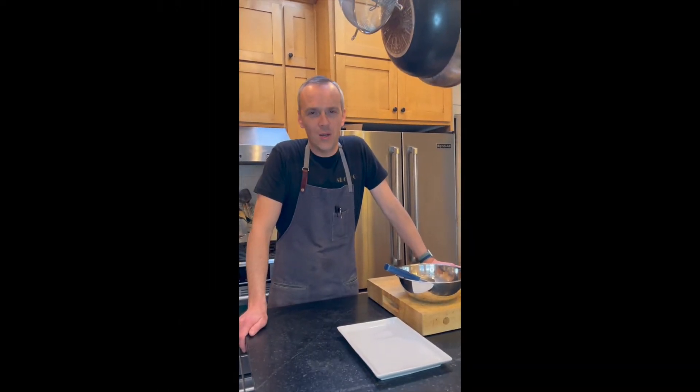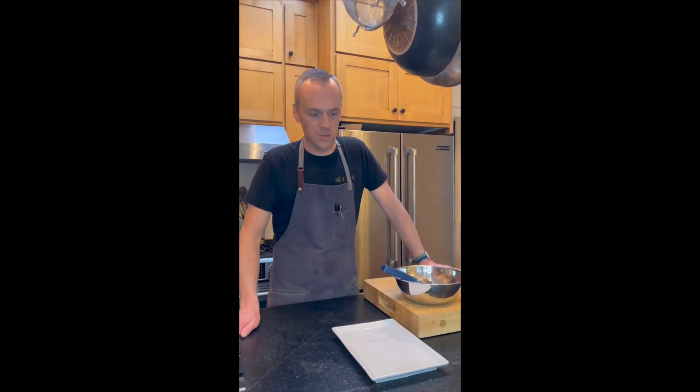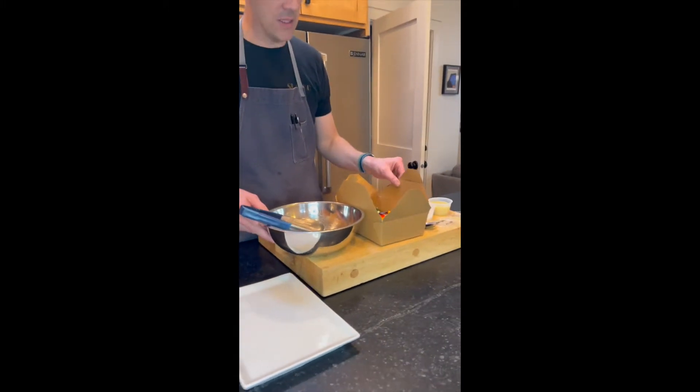Hello everyone, happy Tuesday. We're gonna go through a quick tutorial on how to take care of this week's meal. We're gonna start with the salad. This week we have kind of a Greek style salad.